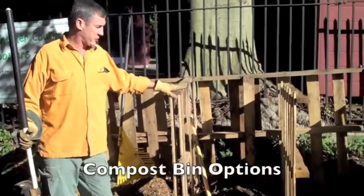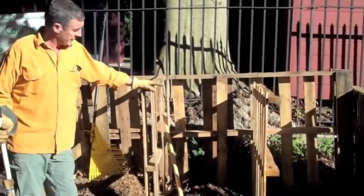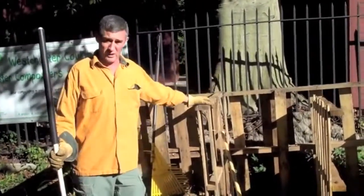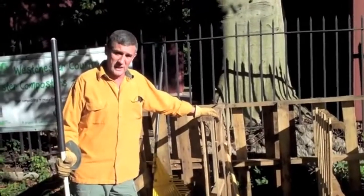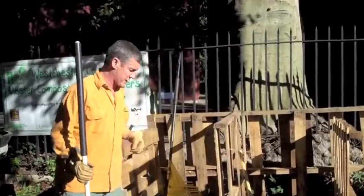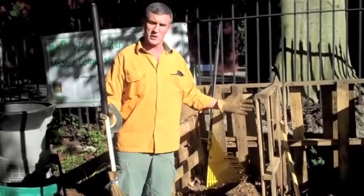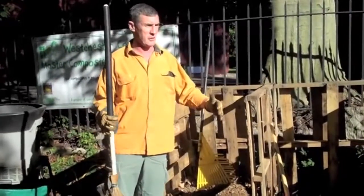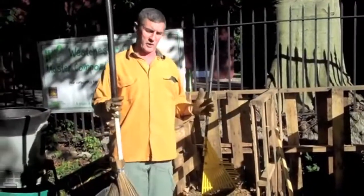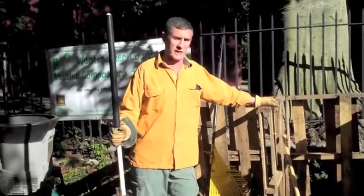This three-bin composter was made from readily available free materials, but you needn't even take up this much space in your yard. A simple pile right next to your hammock works just as well, if somewhat slower. Some folks use four fence posts with a piece of chicken wire around them and just fill it up. Essentially it should be three feet by three feet, or five feet by five feet — somewhere in that neighborhood — in order to have the critical mass of moisture and temperature necessary for accelerated decomposition.